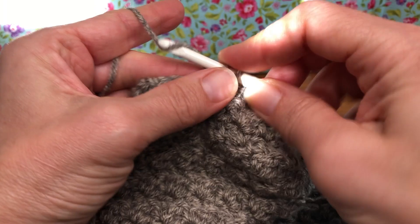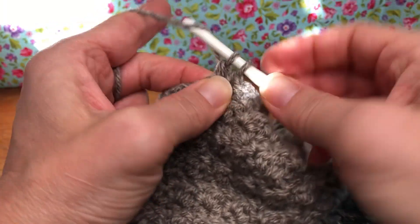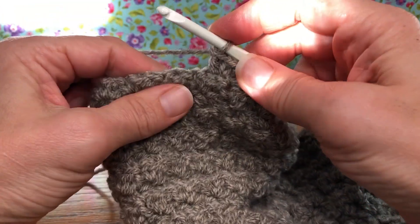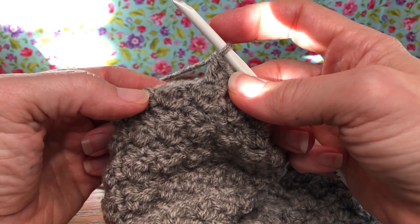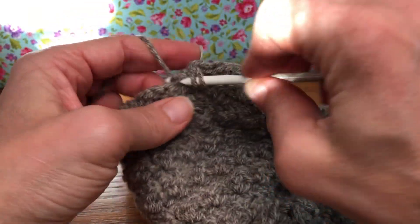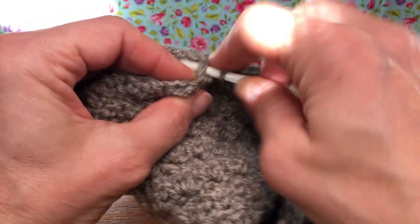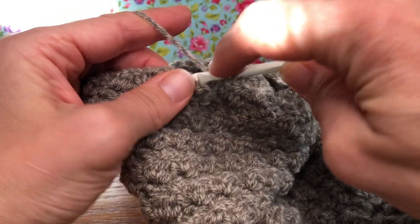Not bad, right? We can do this. Keep going and we'll meet up next time — you'll have completed through row 46, we'll meet up and do round 47 and we'll have 19 stitches on our work. Keep going back and forth; don't forget your chain one, don't forget to turn your work — very important to turn your work otherwise our pattern will not look right. This is called a thicket stitch.